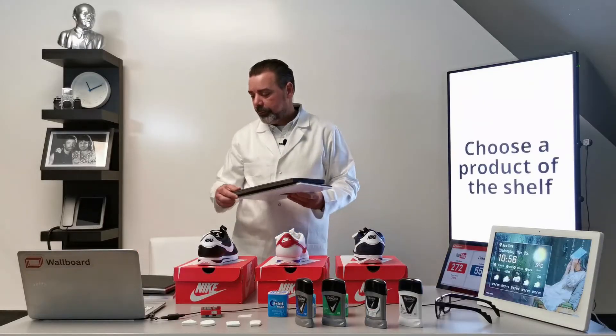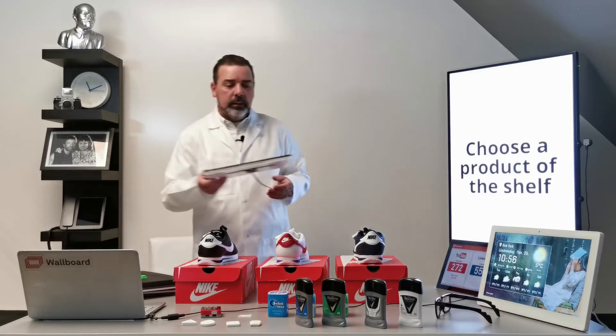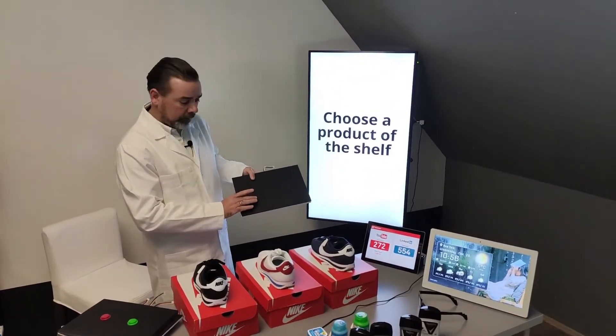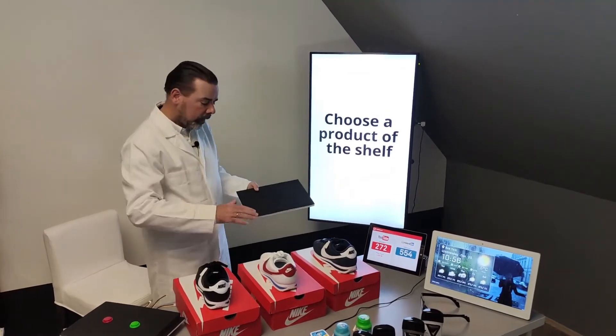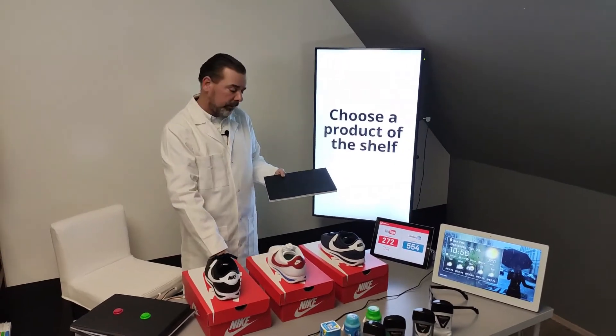The next solution is if you place a light sensor below the product. So let's say that you have three products like this, and the light sensor is built into the furniture, into the shelf.